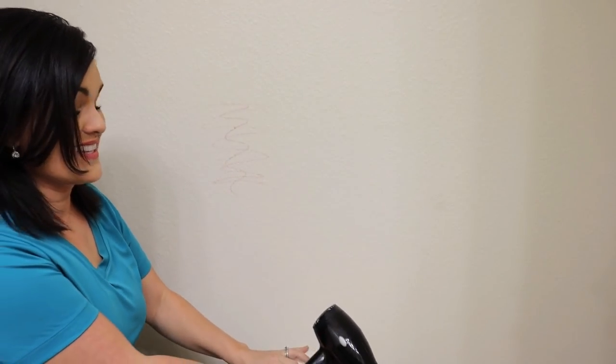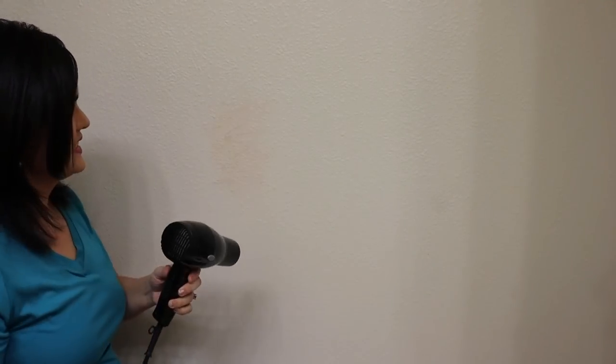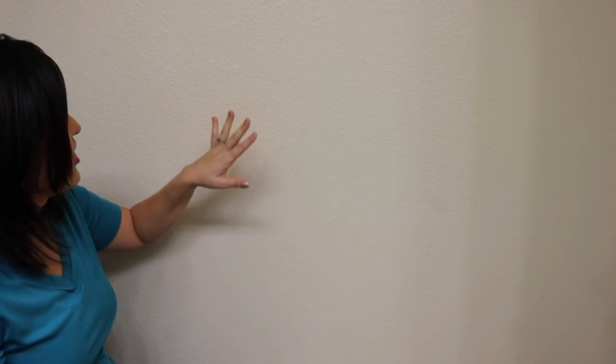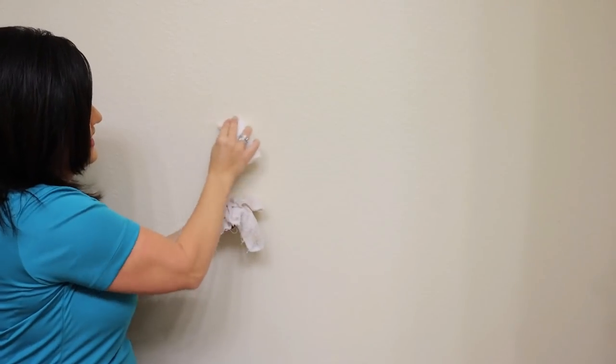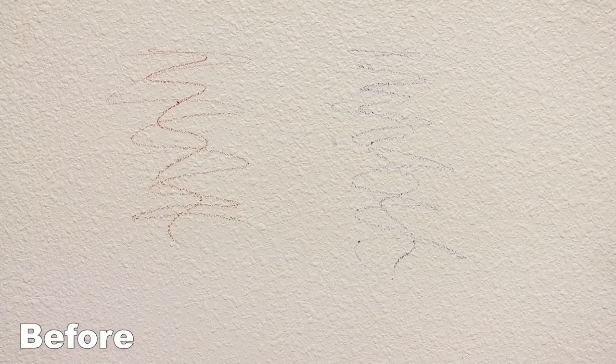If you don't have a magic eraser, what you can do is take a hot hair dryer and some paper towels — the idea is you heat up the crayon and wipe it off. However, I do not like this technique. All it did was heat up the wax and smear it around, and now I think I'm going to have to use touch-up paint to fix it. But the magic eraser is cleaning up the mess, so if I were you, I would go with the magic eraser. The hot hair dryer one didn't work as well because it smeared the color around. You don't have to repaint — saving you time and money. It's just a fact of life raising kids; you just hope it's not permanent marker.